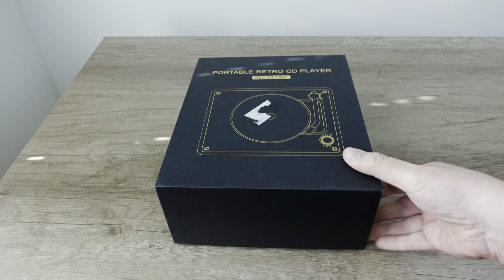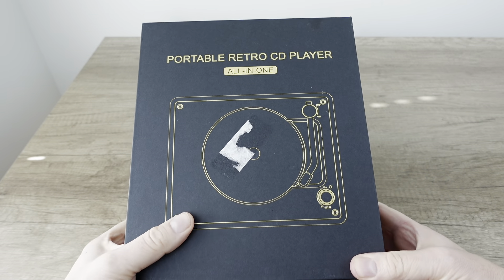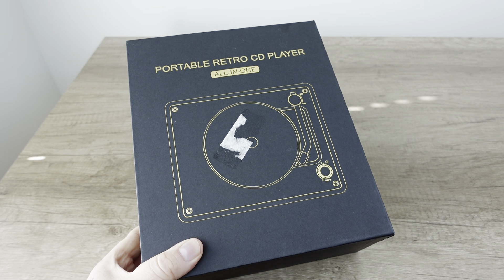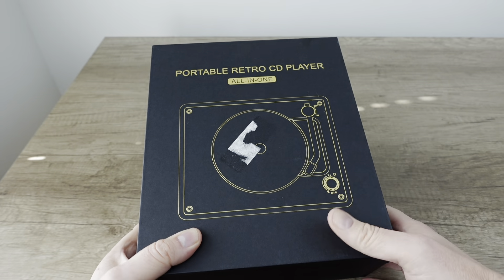So this is likely something that you've never seen before. And until I saw the picture of it online, I had never seen it before. If you are a lover of vinyl and compact discs, this might be right up your alley because essentially it's a CD player that looks like a record player. Portable retro CD player all-in-one.